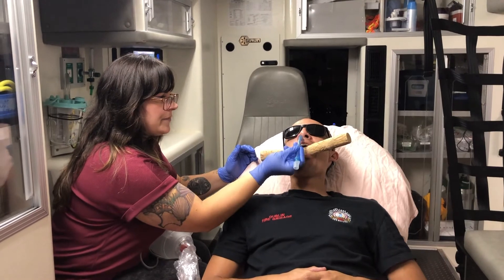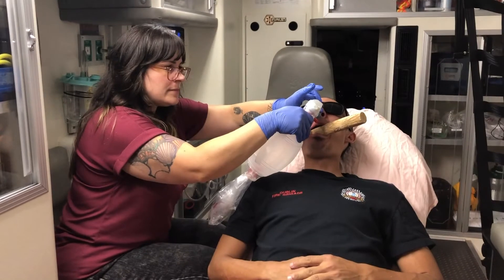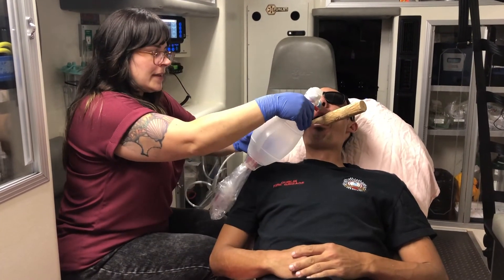You're going to come in here, attach the BVM to the end of the tube and ventilate.